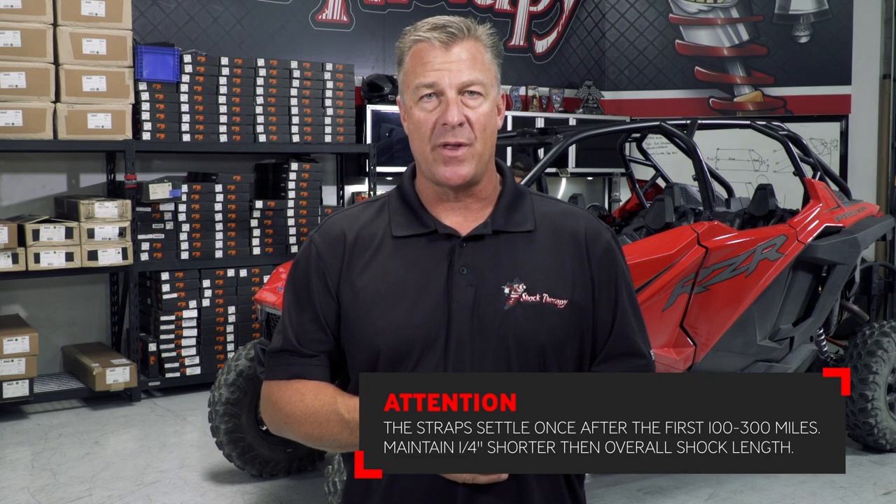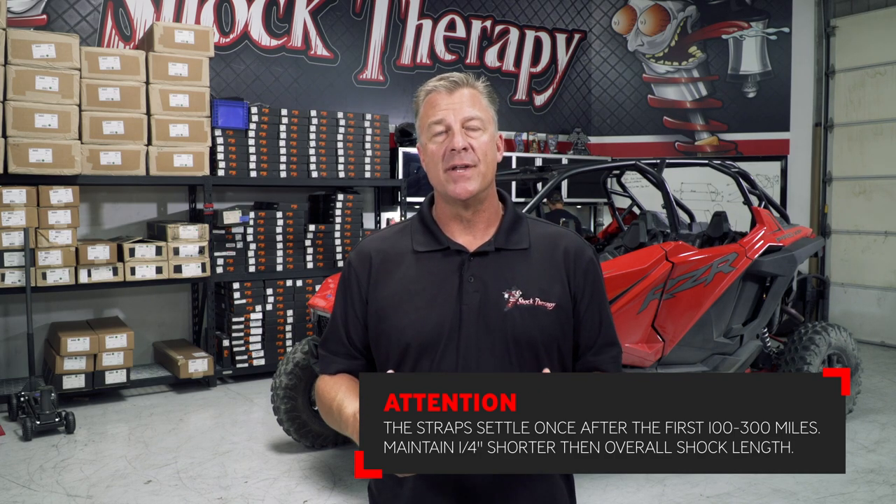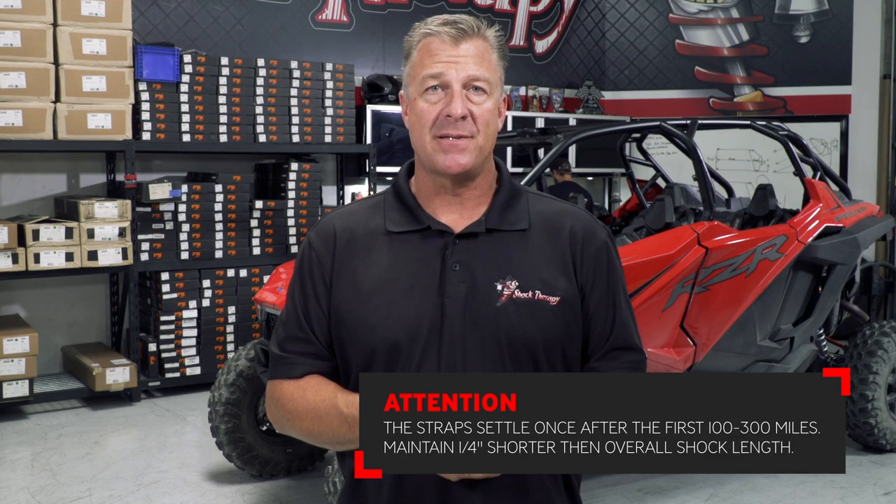Thank you Mitch for showing us how to install that kit. As you can see, it's actually pretty easy to put on. This limit strap kit is going to stop all of your extension clunk, but it's up to you to adjust it as it stretches over time. If you start to hear the extension clunk after the first couple of hundred miles, merely adjust the kit a quarter inch shorter than it is to stop the shock from fully extending. The factory front shocks are exactly twenty-seven and three-quarters of an inch from hole to hole fully extended. We want to make sure that over time you keep that system choked up by about a quarter of an inch with the strap. Verify that measurement after you've adjusted it. If you ever hear any extension clunk, merely adjust it a quarter inch shorter and the clunk will go away.